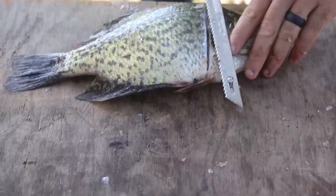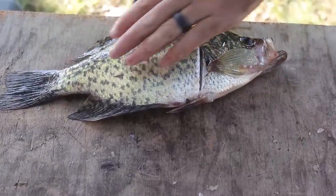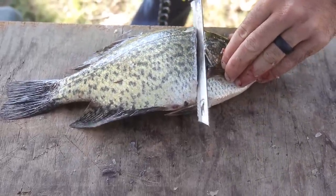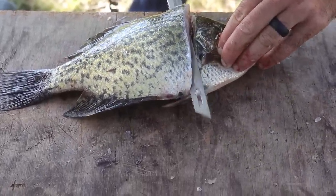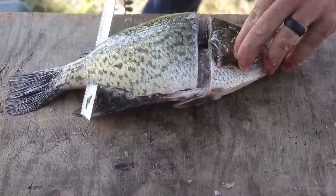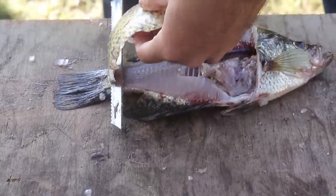What we're going to do now is run our knife this way to the tail, but don't cut all the way through — just cut all the way to the tail and stop. See how it stopped right there? This makes it easier to get the meat off.